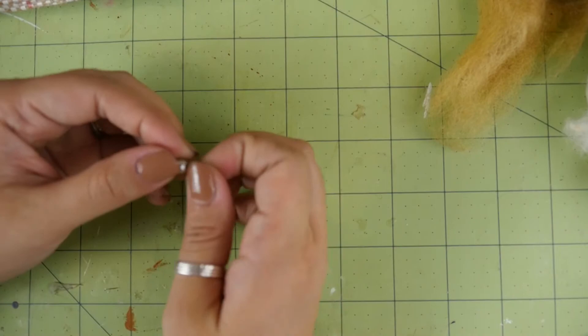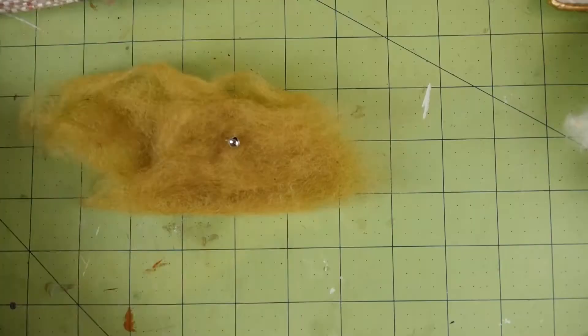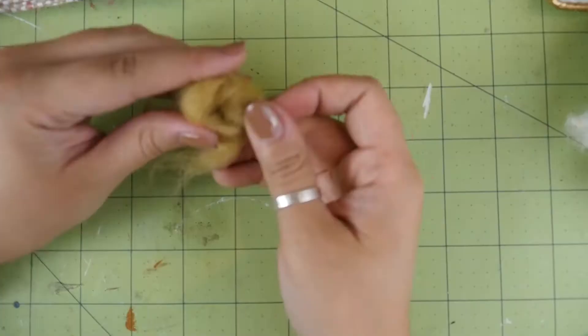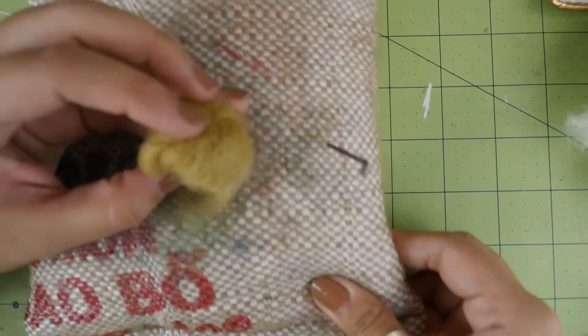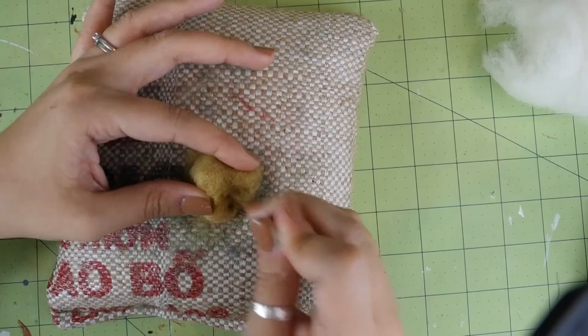Basically you're going to repeat the first step of the catnip toy, but with the jingly ball instead of catnip. I actually stuck two of these in the middle instead of just one since they were so tiny. And again, I used a different color for the core than the finished project, but that's not necessary. Now start felting. Take it slow when you're felting this one — there's metal in the middle, and if you just stab at it wildly you'll probably hit the bells and break your needle, which is no good.